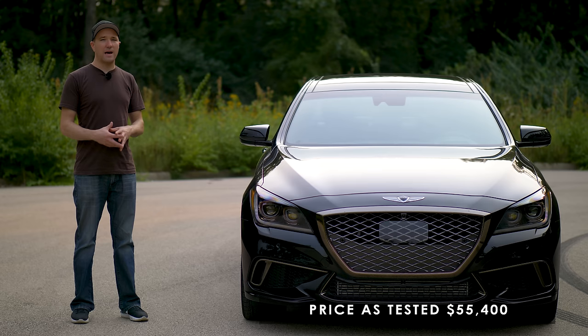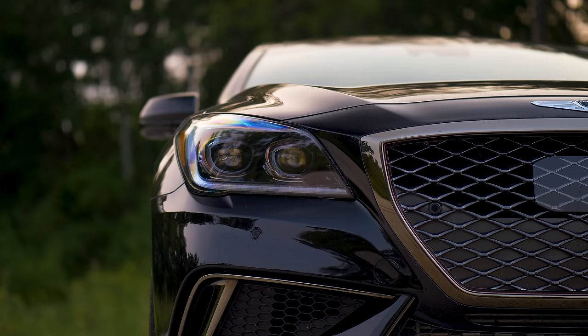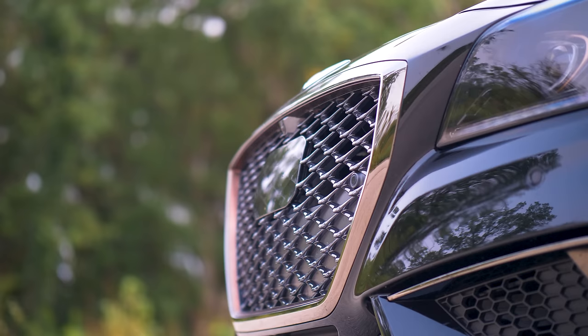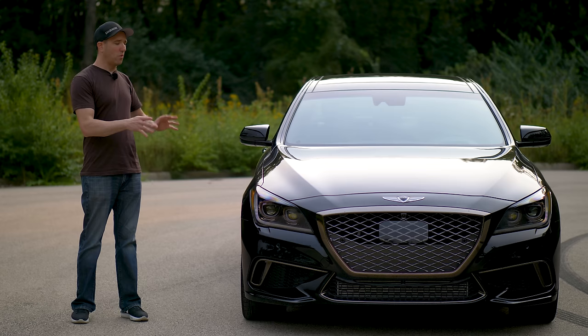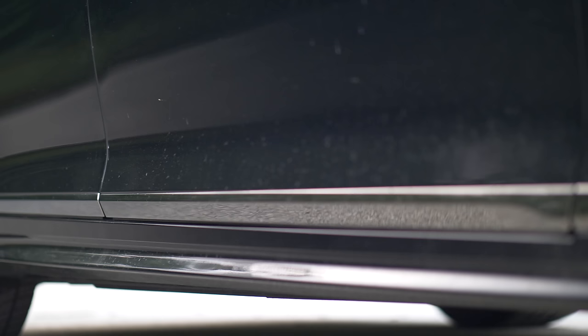The problem I still have with this car, as I did with the original Genesis that I drove, is the people that look at it are interested in it — that's positive. But there are three people I talked to that saw this and thought it was a Chrysler 300. I said this in the original video — it's a negative thing. You do not want to associate this with an FCA product. That's no offense to Chrysler owners, but you don't want that here.